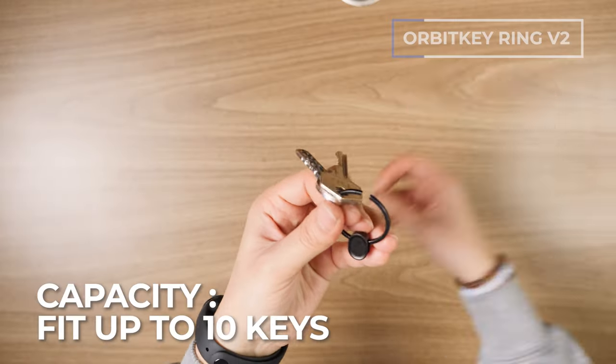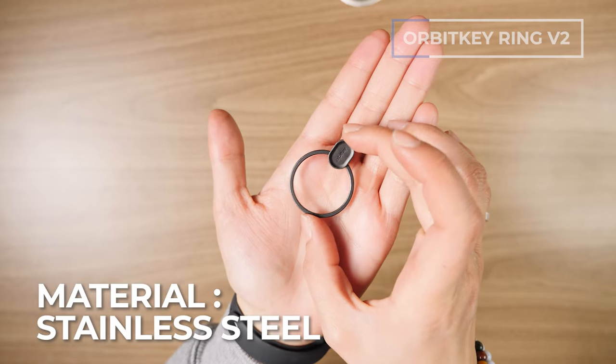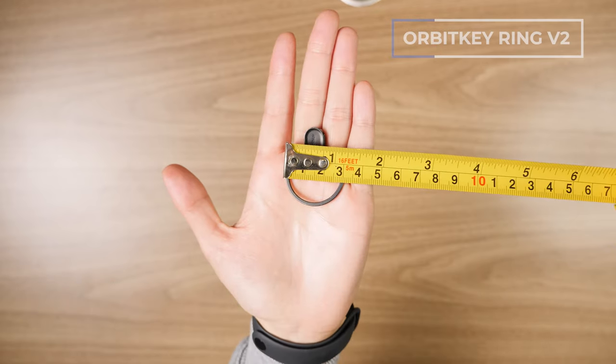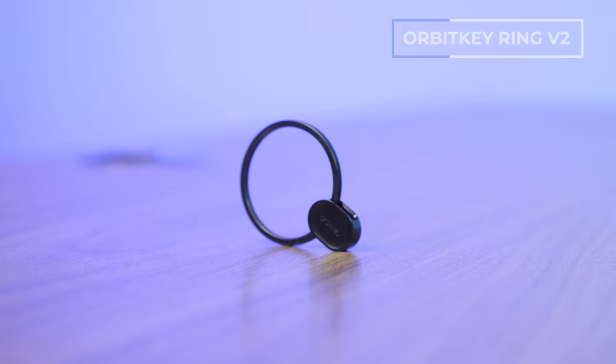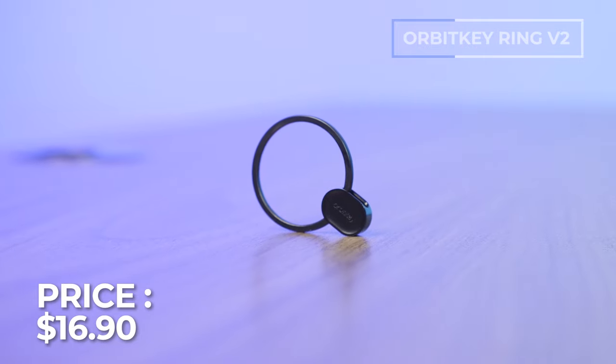It fits up to 10 keys, made of stainless steel, and has a diameter of 32.5 millimeters. It comes in four color options, and as of recording runs about 17 USD. For that 17 bucks, you're also getting it backed with a two-year warranty and 30-day return.